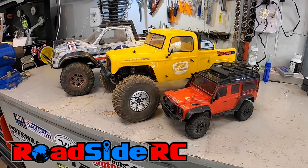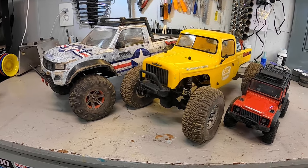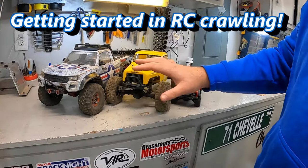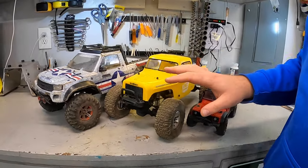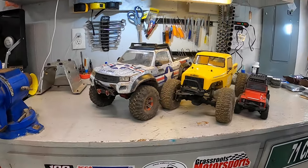In this video we're going to be talking about seven tips and tricks as a guide for getting started in RC crawling. If you're new to the channel, welcome — my name is Troy, this is Roadside RC. You'll tend to find me crawling, bashing, drifting, and racing, plus doing product review videos and how-to's. I'm really passionate about helping people get started in their RC journey, and this video is all about RC crawlers and what it takes — seven things to look at as you get started.